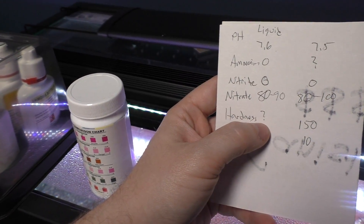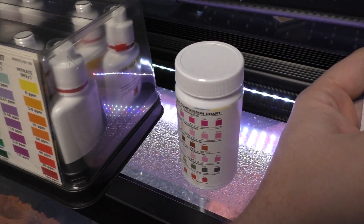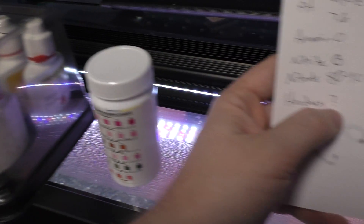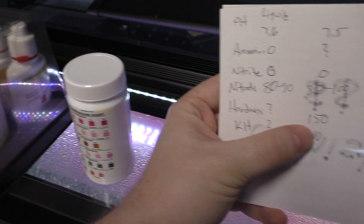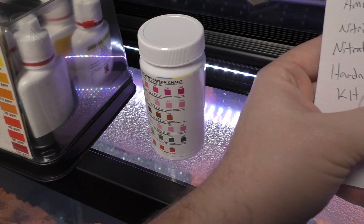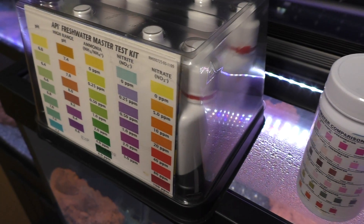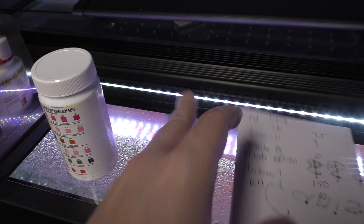When it comes to hardness, the liquid kit doesn't come with a hardness kit, just like the Tetra doesn't come with ammonia — you'd have to buy that separately. So kind of a ding against the liquid kit; we got a question mark there, while the strip showed 150 hardness. For KH, you can buy a kit, but it doesn't come in the master test kit, so that's a question mark. The strip showed very low KH — a 10.